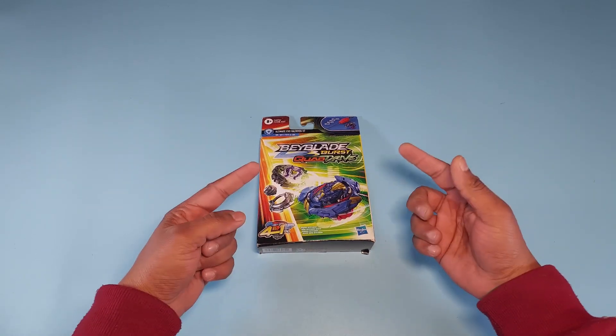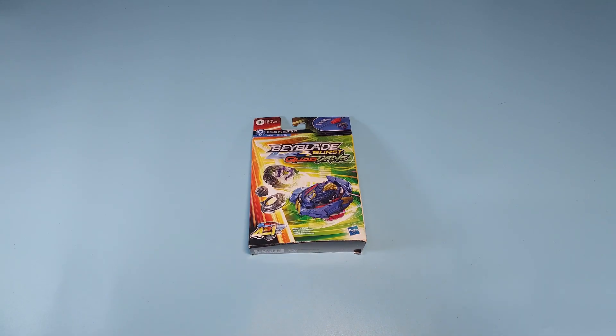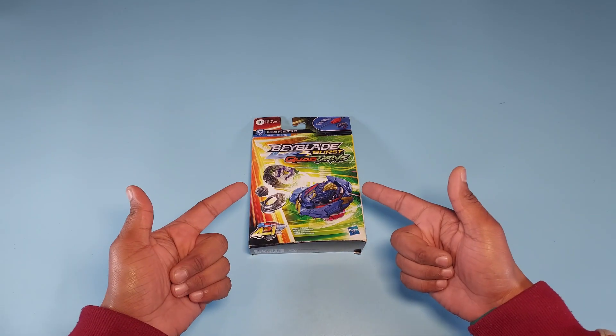Today we're gonna open it, take out our new Beyblade, and talk about how amazing it's gonna be. I hope you are excited — let me know in the comment section — and meanwhile let me open this.